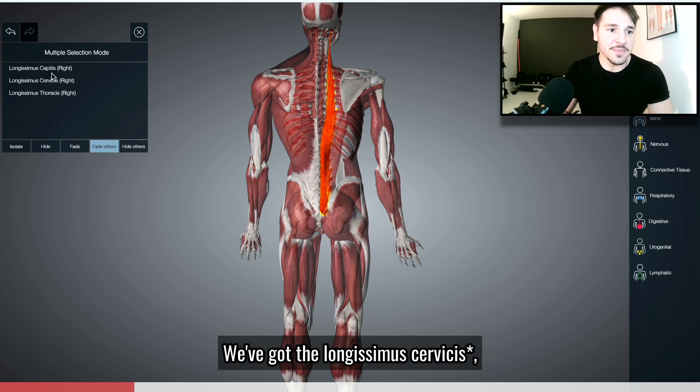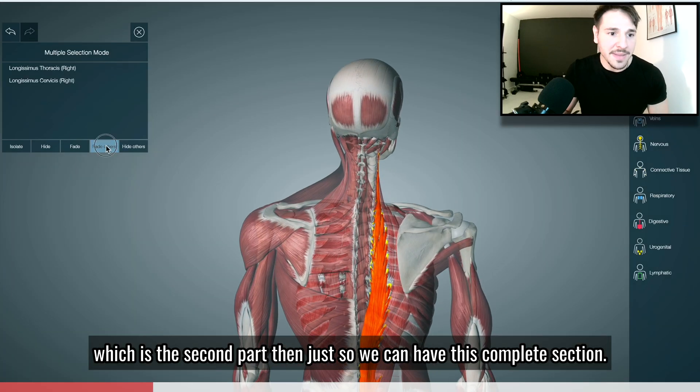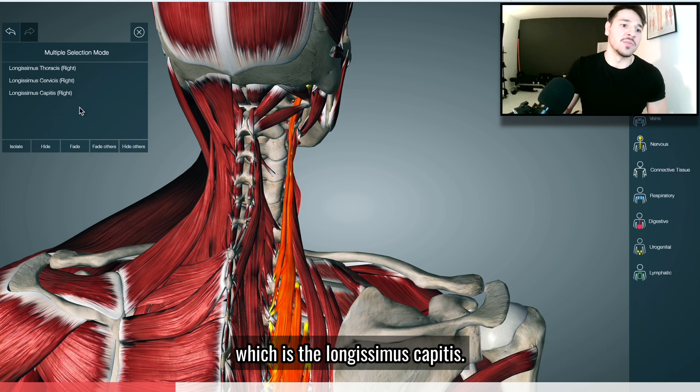We've got the longissimus capitis, which is the second part. Then just so we can have this complete section, I'm going to add the last one, which is this small chunk of tissue there — the longissimus cervicis.